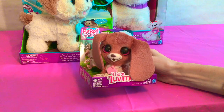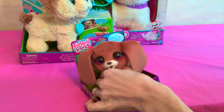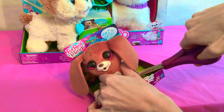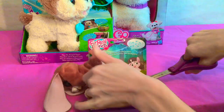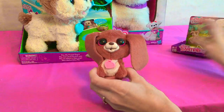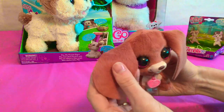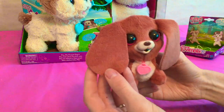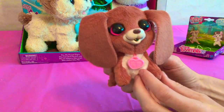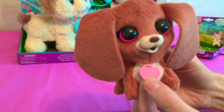Let's start unwrapping our For Real Friends. First we're going to start with this cute little lovable. I'm going to get some scissors out here because we have to cut the strings that are tying him to the box. There — now he's free! Look at how cute he is! I love these big ears — they're so big you can wrap them around his eyes. And he has a little necklace that says For Real Friends.